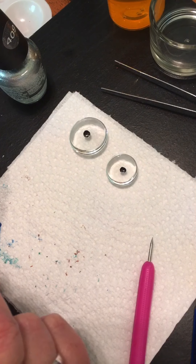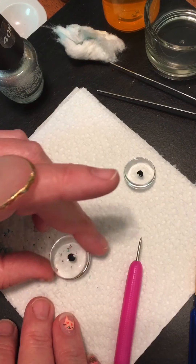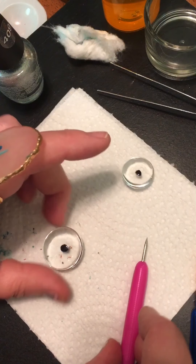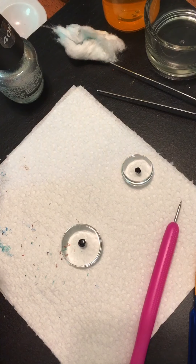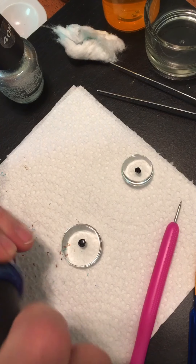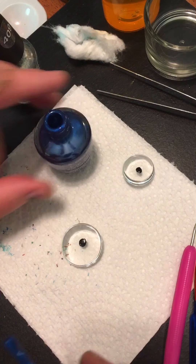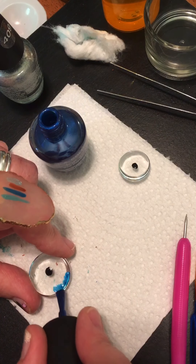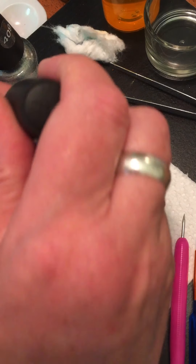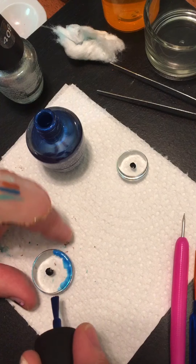That is beautiful, beautiful, beautiful — they are going to be gorgeous. How about we do the big one so we can see how it's going to be. We can call it a video. This one — we can come around and use the big brush because it's a much bigger glass cabochon.